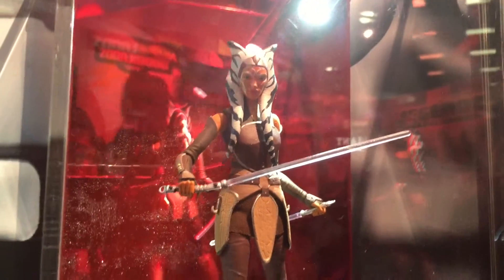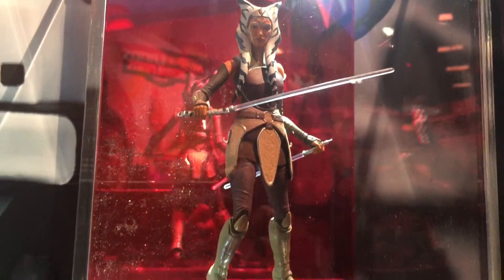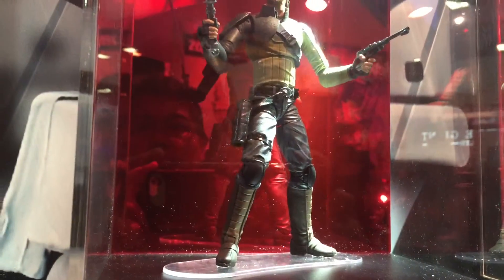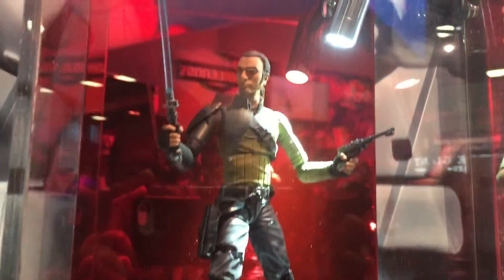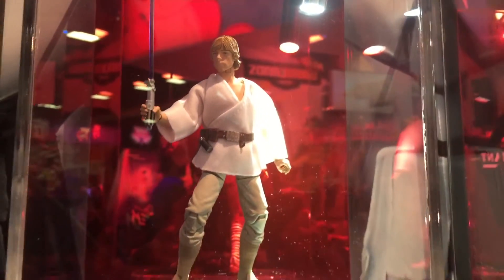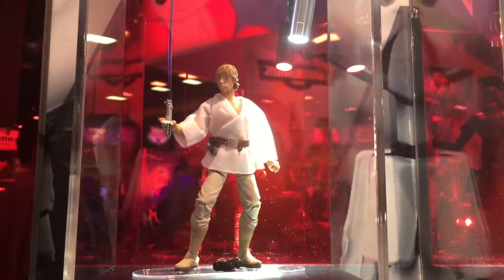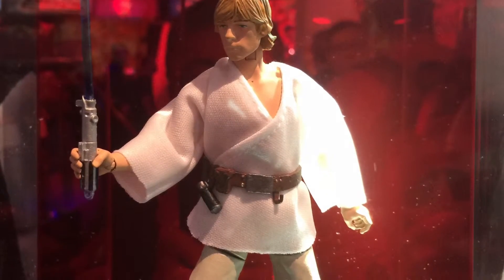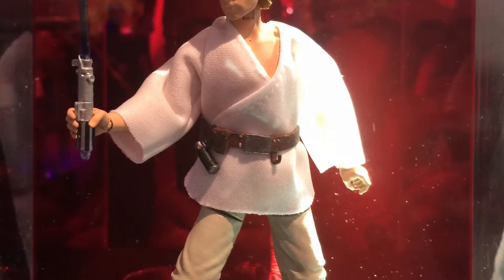We find out that we're getting Ahsoka on the upcoming Black Series wave along with Kanan. We are also going to get Tatooine Luke, and as you can see Hasbro is using real fabric for the clothing.